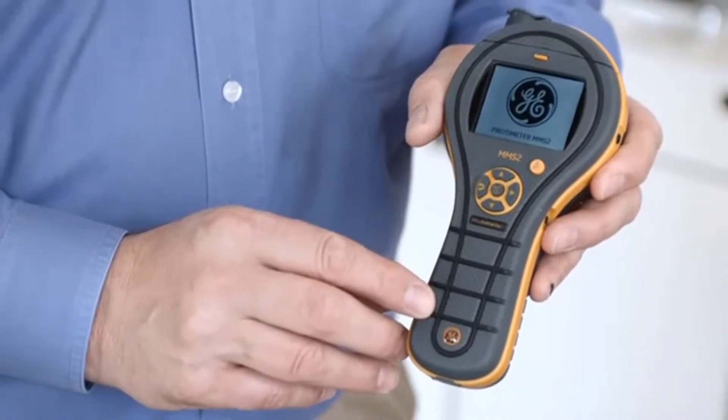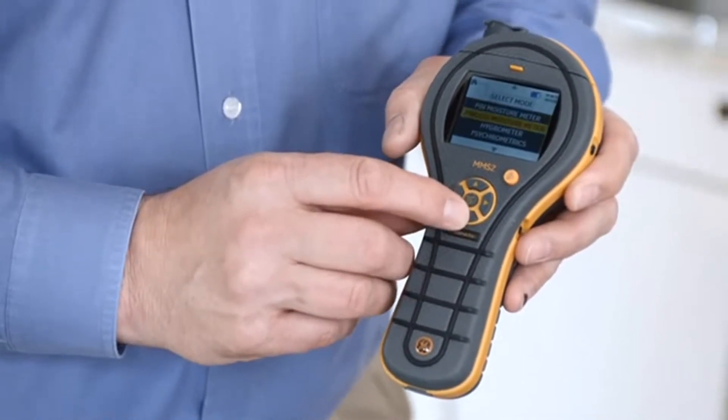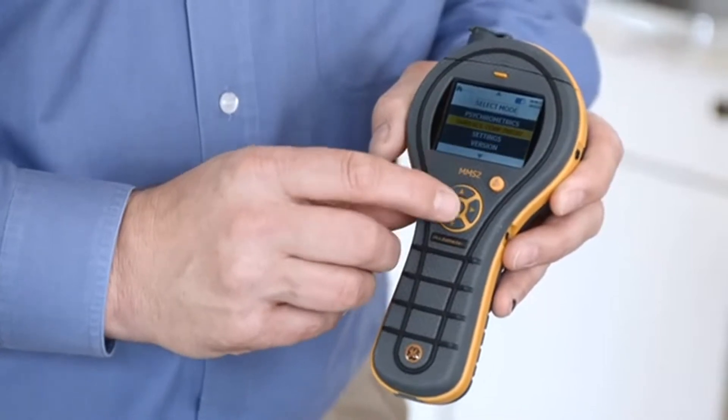The Protometer MMS2 has a very simple user interface. It has a colour screen and a D-button control pad. This makes it very simple for many users to pick up and use straight away.